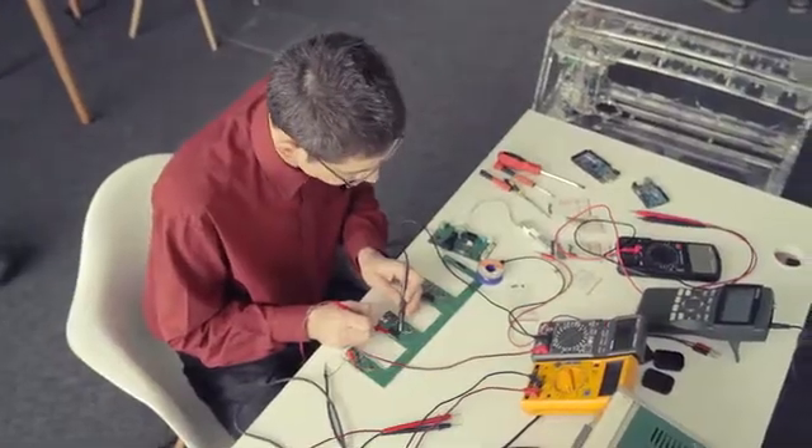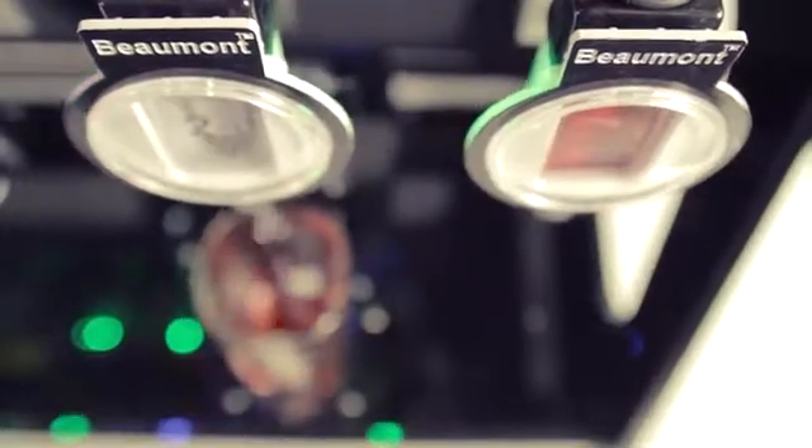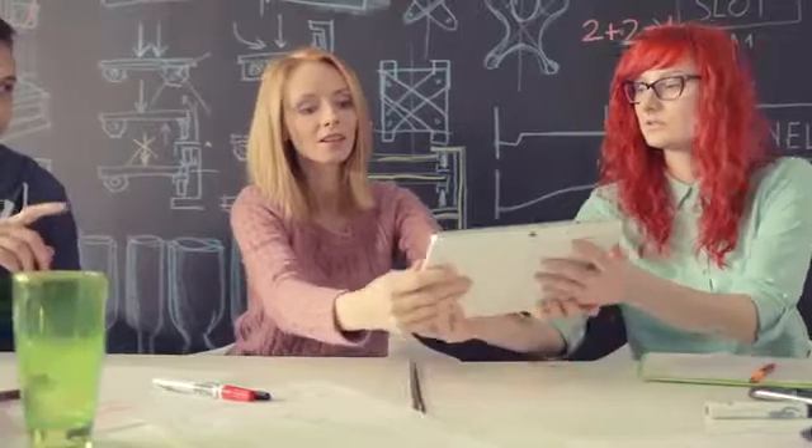Let your imagination run wild and bring your drink creation to life with the Barabot and its simple user interface via your tablet or smartphone. It really is that easy. Professional drinks, mixed at the touch of a button — that's guaranteed to give your party the wow factor.